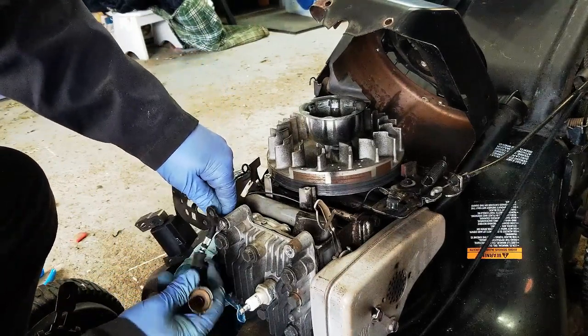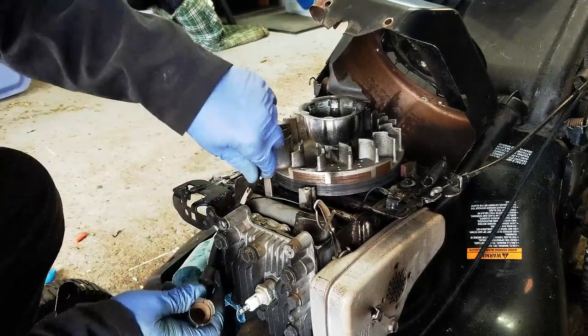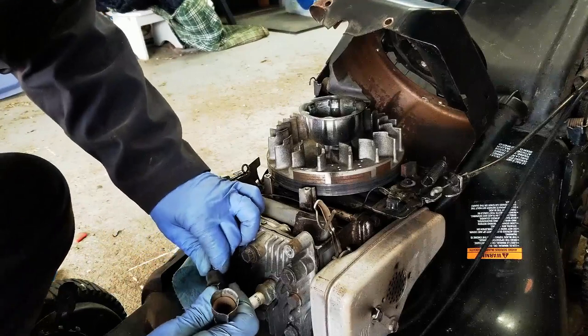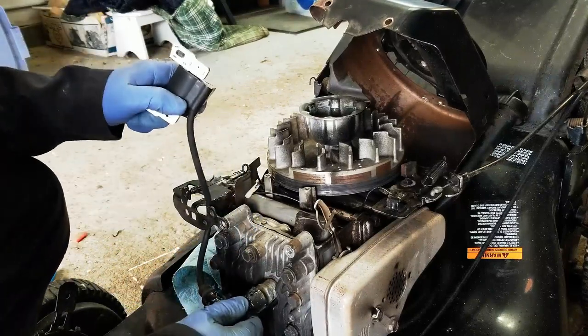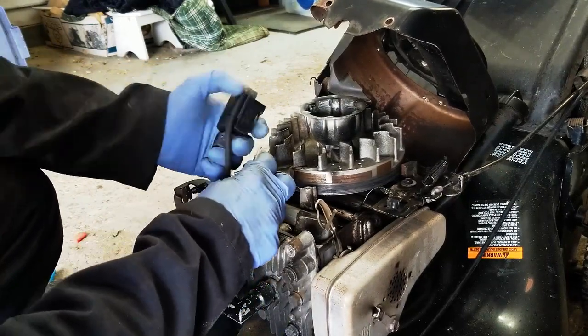This is your new coil. Make sure that lead goes all the way in and clicks, then you can hook up your ground wire.